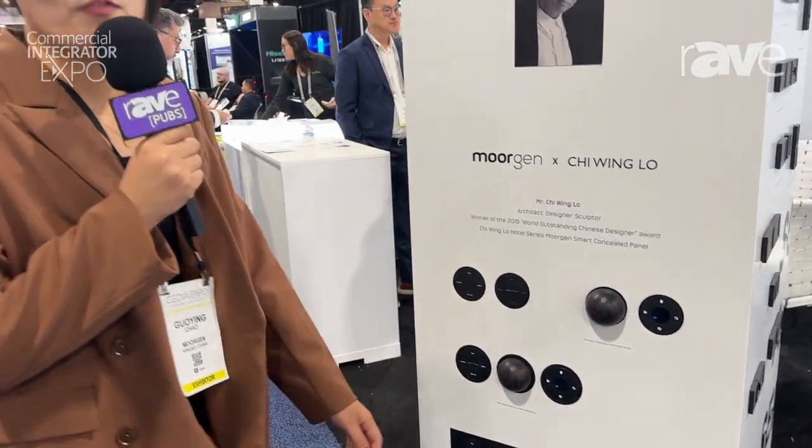There will be three types of this panel, available for both commercial and residential use. Welcome to check this out on our website, Morgan.com.